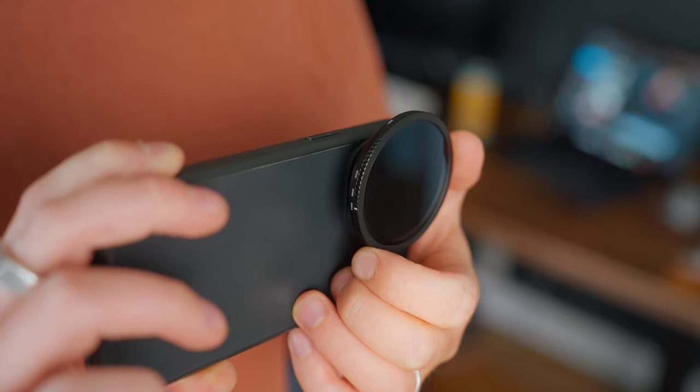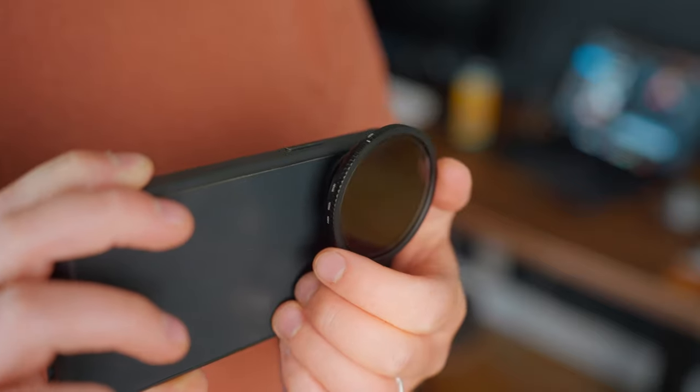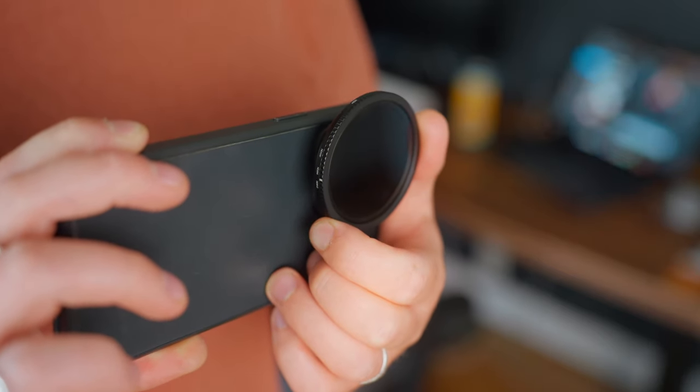Those ND filters act as sunglasses for your camera, preventing too much light from hitting the sensor. When filming video, it's essential to remember that your shutter speed should be double your frame rate — no more, no less — to create the most true-to-life and pleasing motion blur. So if you're filming at 24 frames per second, your shutter speed should be no more than 1/50th of a second. In bright daylight this can cause overexposure, and that's where ShiftCam's ND filters and the Cinema P3 app's manual shutter speed control come into play.